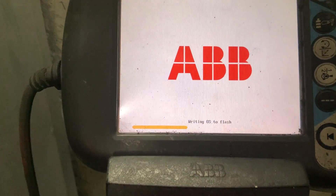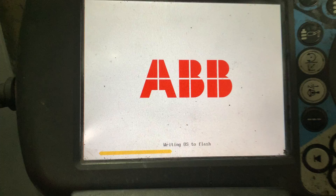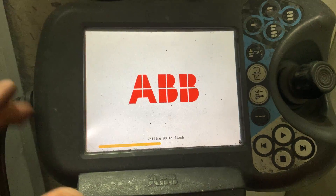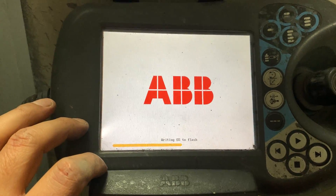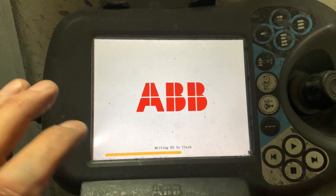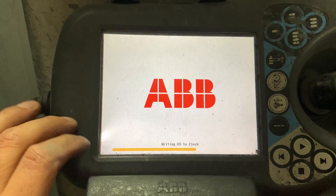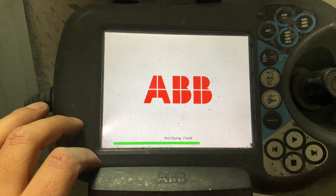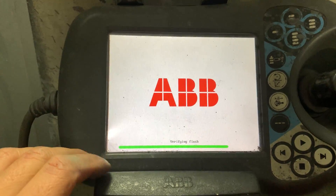It's now writing the OS to the flash on the flex pendant. So every time you change the controller version, it's going to do this procedure — it's going to write the operating system on the flex pendant, but it's needed to handle that controller.